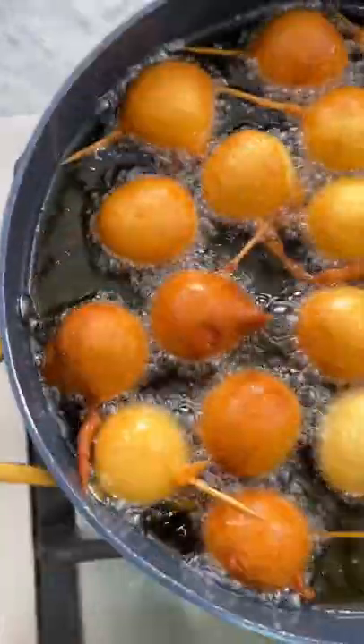If you're looking for a snack recipe to try out, then you should totally make these mini corn dog snacks that everyone would love.